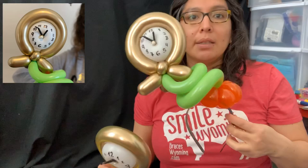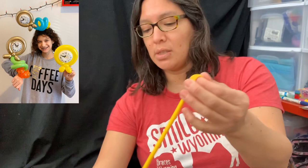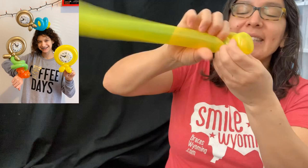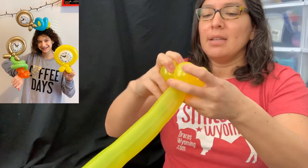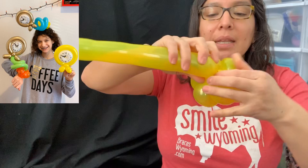Now you can leave it like this or make it into a headband. For the headband, make the basic seven-petals balloon flower. I recommend using see-through or neon balloons. My balloons were accidentally left outside for two days below zero, so they're a little frozen. For the seven-petals flower, make soft and small bubbles — squish and twist to make seven petals. If you can only get six petals, that's fine too.